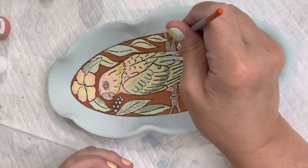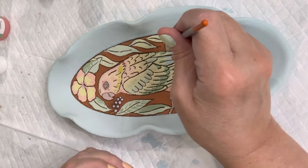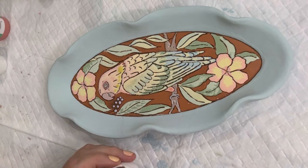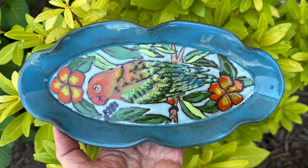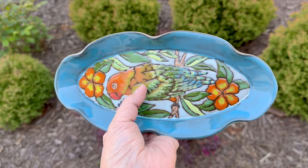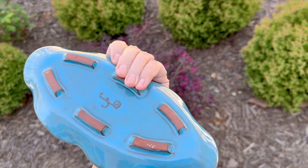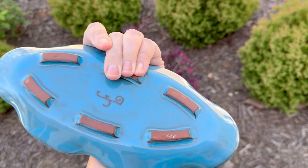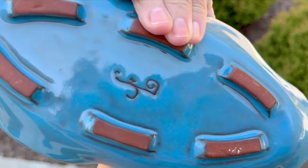I'm sorry I forgot to film the background, but I used My Blue Haven, which is a really light blue color. Here's what it looks like before, and then I have a shot of the after. I brought it outside so you can see it in daylight — outside, the glaze ran a little over my signature, but not a big deal.